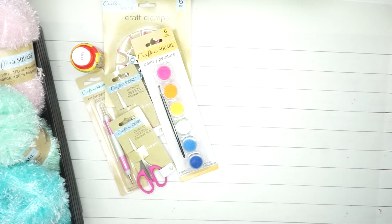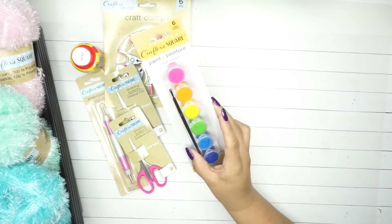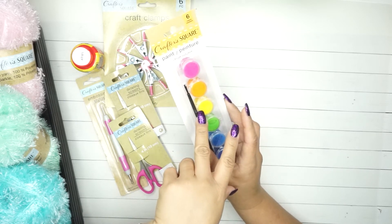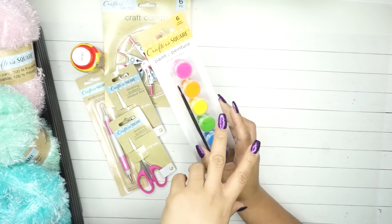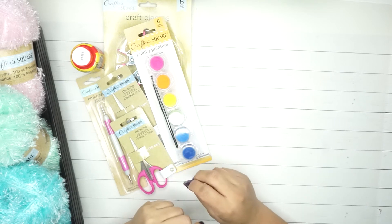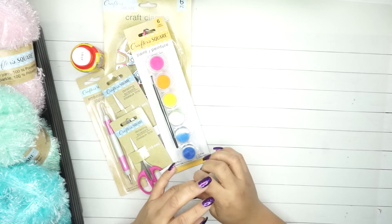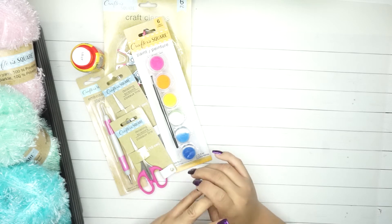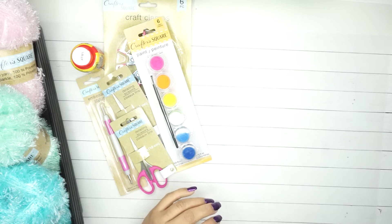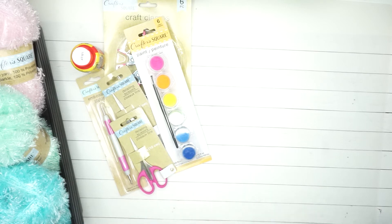I'm doing this all right before I start work. I try to take advantage of my time whenever I can. I go in to Dollar Tree, look for specific items, and then I leave quickly - I really try to get in and out, and anything I can shop online I do. But anyway, let's get back to the haul.